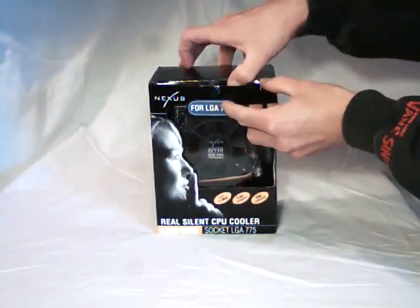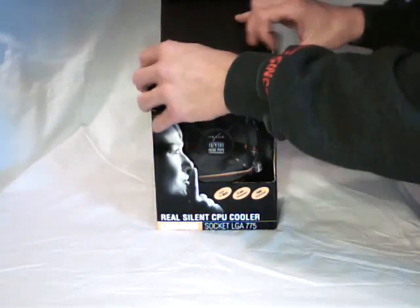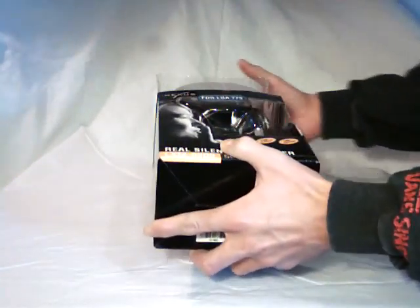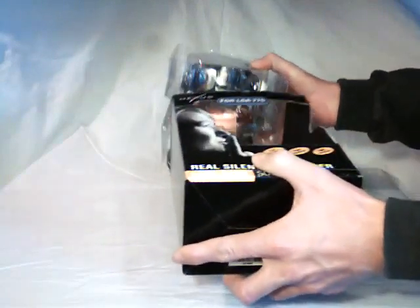Let's open up the CPU Cooler itself, and as you'll notice there is minimal packaging — just enough to keep the CPU safe in transit.